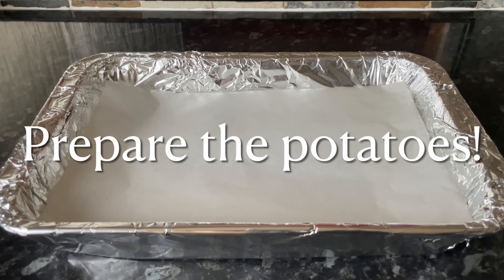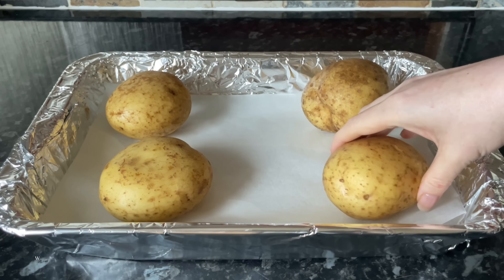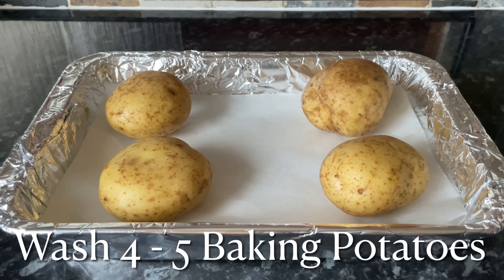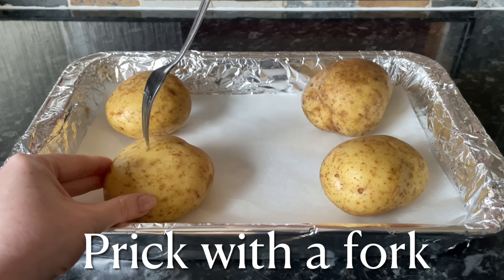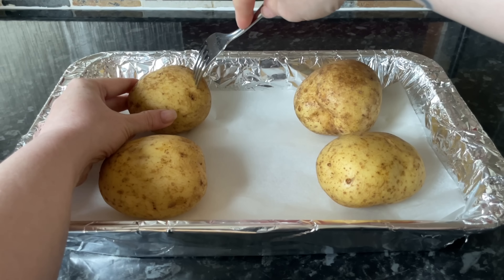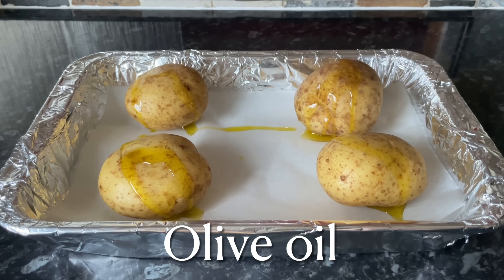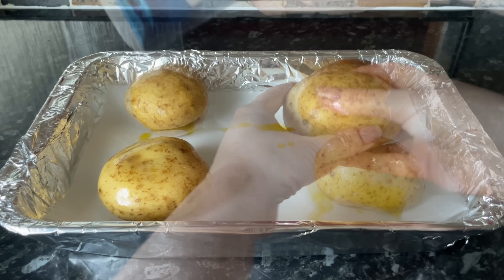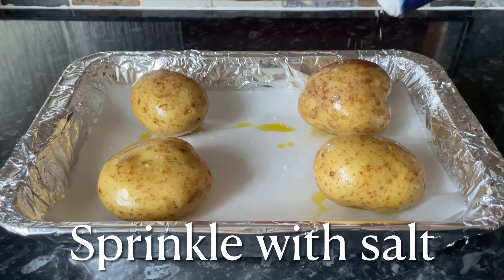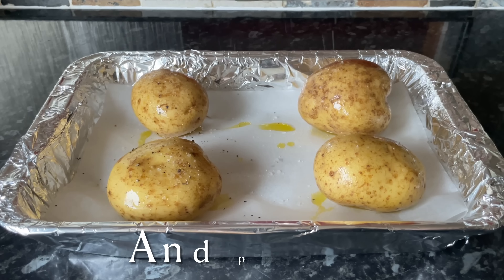The first thing you want to do is get your potatoes ready. I'm going to roast these in the oven — you can do them in the microwave if you prefer, but I wanted the crispy skin so I did these in the oven. All you want to do is cover your potatoes with some oil, prick them with a fork, then add some salt and pepper and just rub everything in so it's nicely rubbed into the skin.